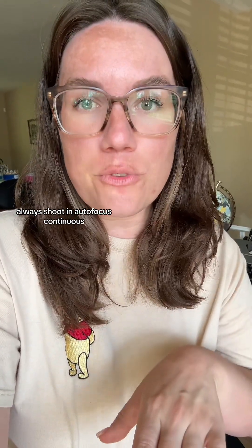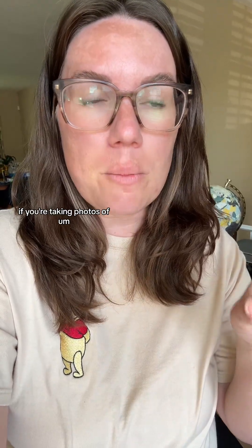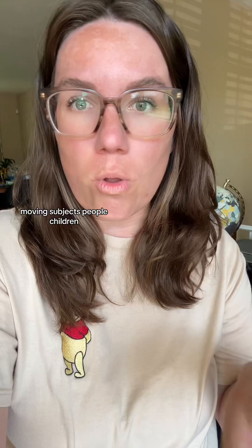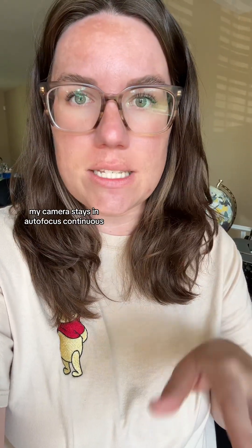Always shoot in auto focus continuous if you're taking photos of moving subjects — people, children, animals, things like that. My camera stays in auto focus continuous.